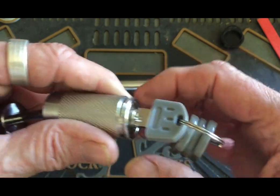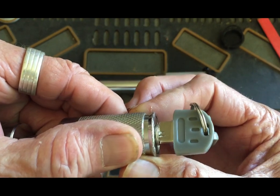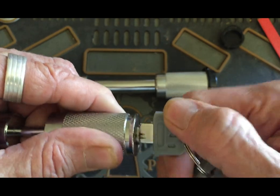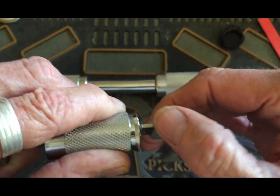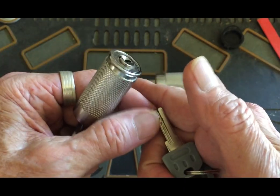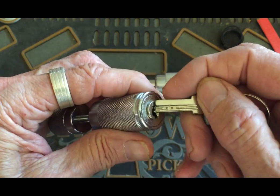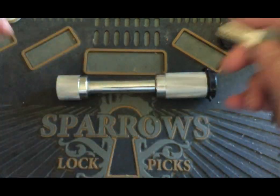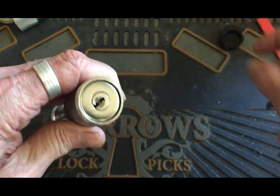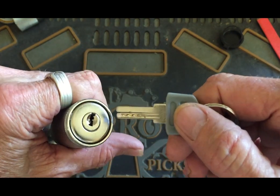I wanted to show you what I was wondering about — watch this key. It's spring-loaded. You've got to overcome that spring action to pick it. I've never had a dimple lock that was spring-loaded before, so that's why I was wondering about it. But this works off the same key.